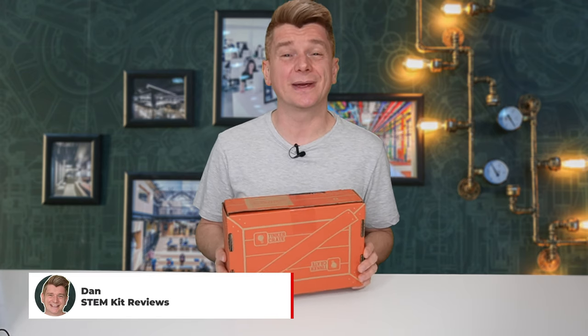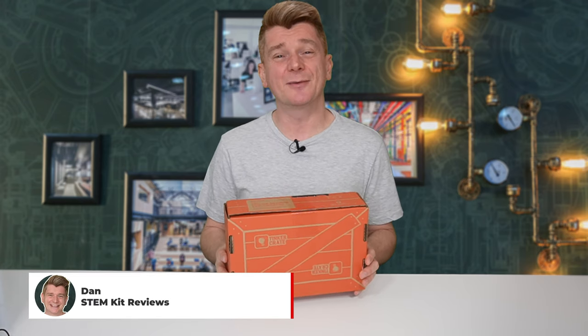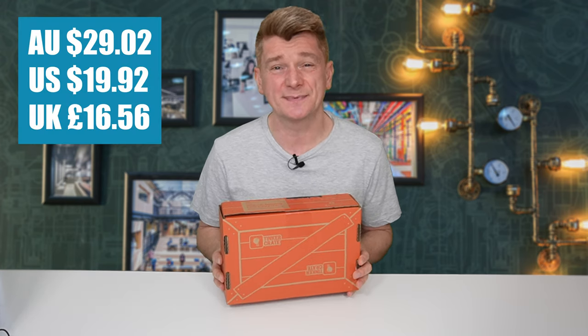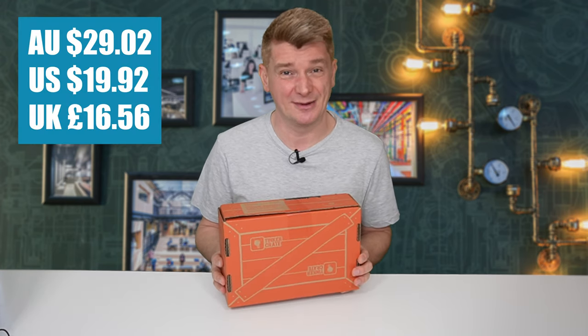G'day scientists. Today I'm reviewing the KiwiCo Tinker Crate Color Mixing LED Crystal Kit. It cost me about $20 because I have a six month subscription from KiwiCo. I've never used anything like this before so it'll be really interesting to see how it turns out. Let's open up the box.